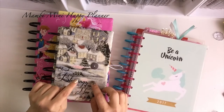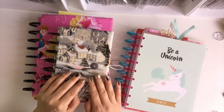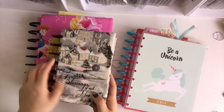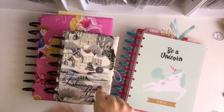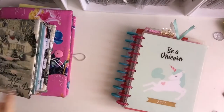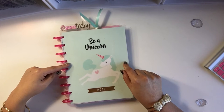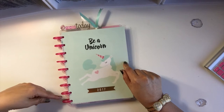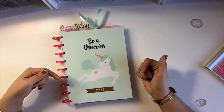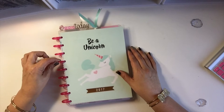The mini planner is a wallet-slash-planner. I don't really have plans in here — only to-do lists and grocery lists, things that I need to do while I'm out of the house. Then I added this spiral-bound planner that I converted to the disk-bound system. I'll leave a link to that video in the description box if you're interested in how I did that.